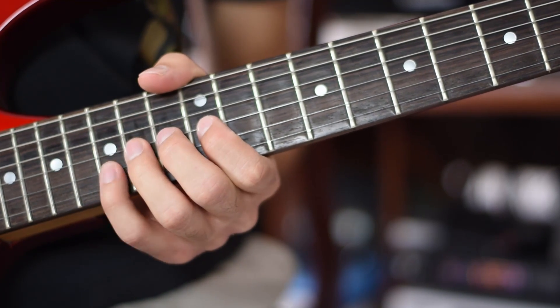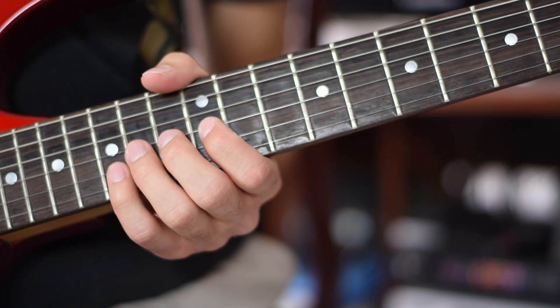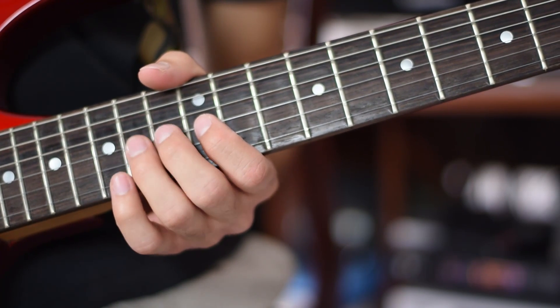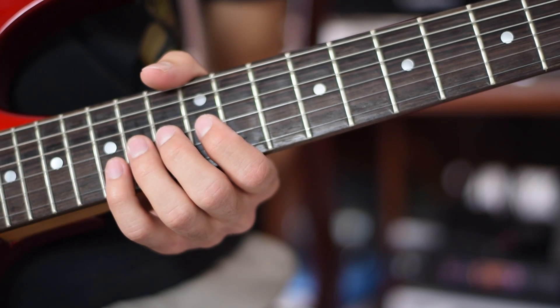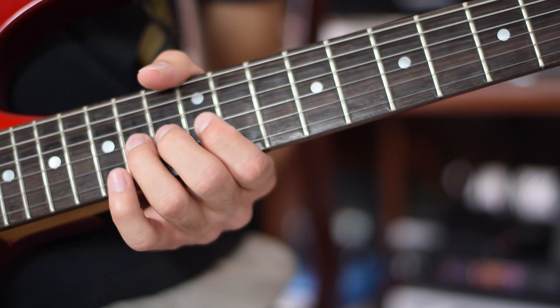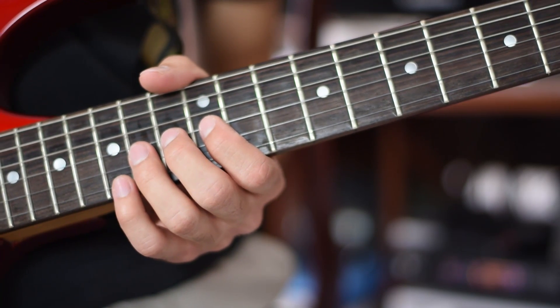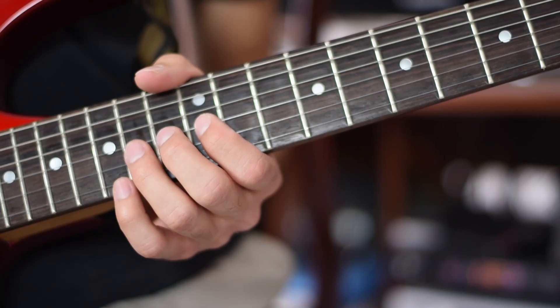Third finger, 15th fret, second string, note D. Third finger, 13th fret, third string — bend up from note A to note B. Third finger, 14th fret, third string — bend up from note A to note B.